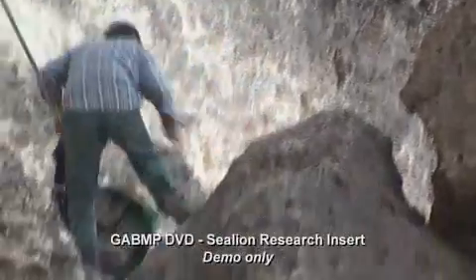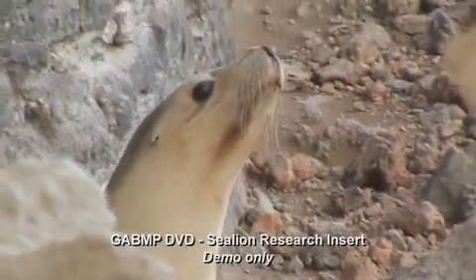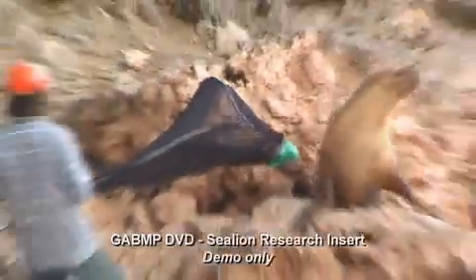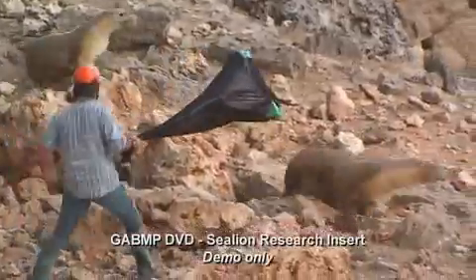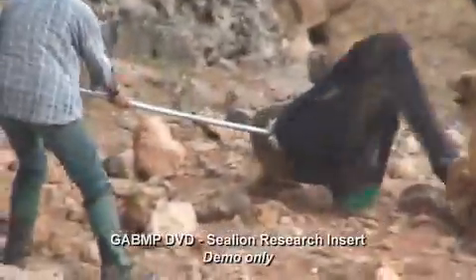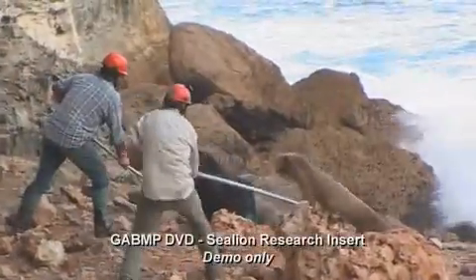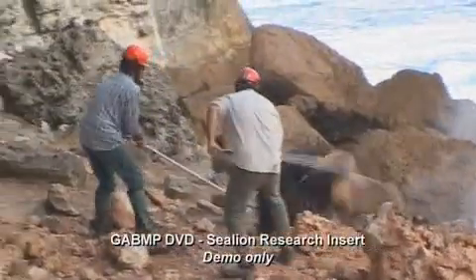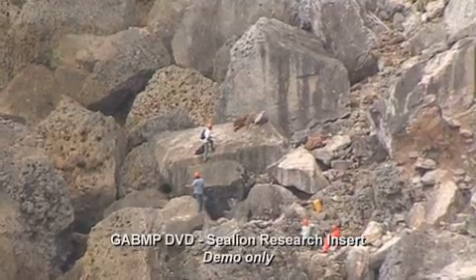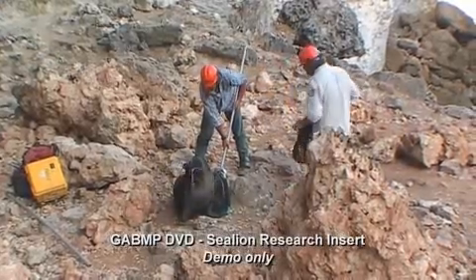It's my job to sneak up on the animal as best I can with a net and ensure that I can get into a position where I can get the net over the animal as quickly and as quietly as possible. One of the challenges to working on these animals during the breeding season is that there are plenty of interested bulls that want to come up and see what's going on, and also neighbouring females that might have young and get involved because they're looking out for their own pups.